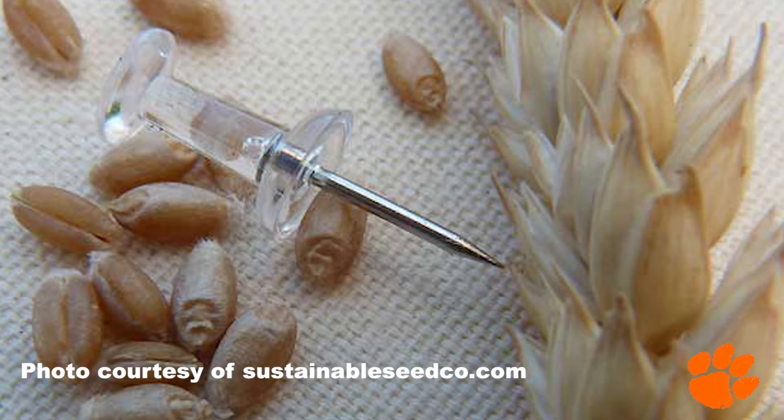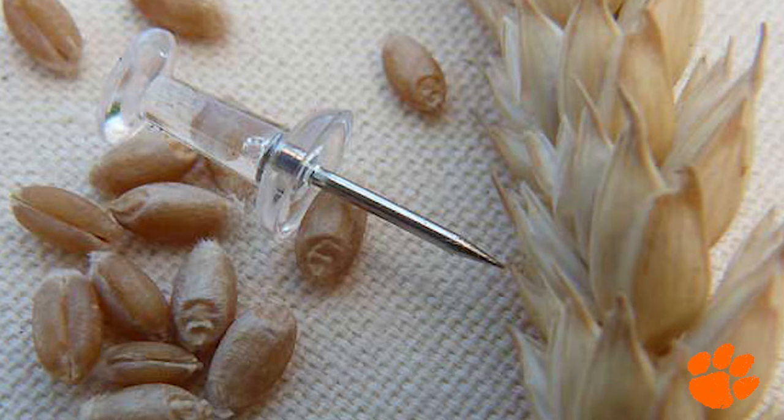Now only a few seeds remain of this tasty, nutritious, and hearty winter grain, but they're in good hands. This is Clemson's Coastal Research and Education Center organic research farm, and we're doing a seed increase for a valuable seed that was once prominent here in the South but has since gone away.